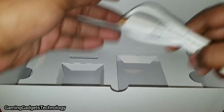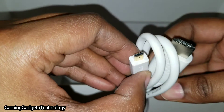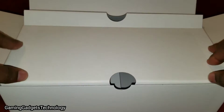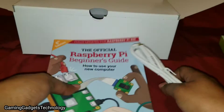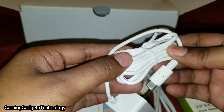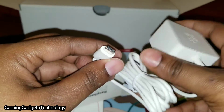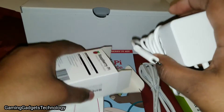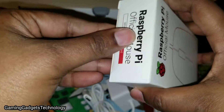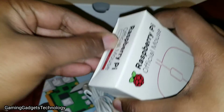It comes with a mini HDMI to regular HDMI cord, which is cool. Here's the official Raspberry Pi USB-C cable. I would always suggest getting products geared towards the specific item you're buying — that way you're guaranteed things will work as they should.